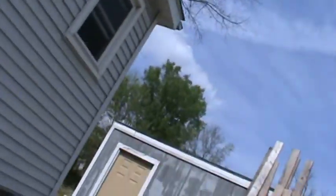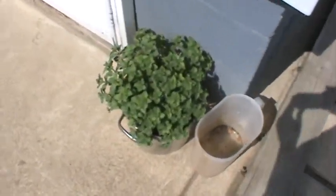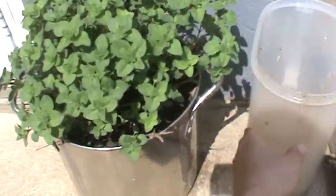And then over here I got myself a little tiny container of oregano, planted in a cute little pot.